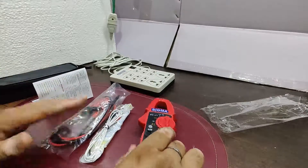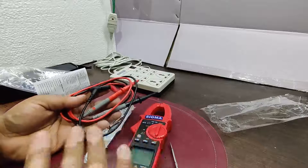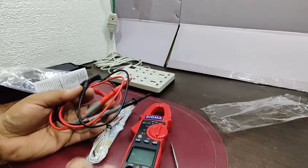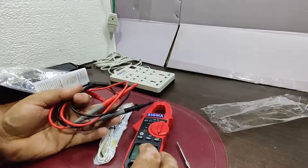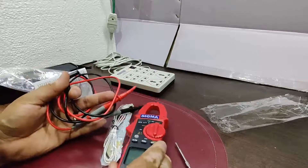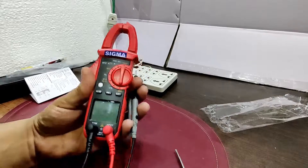I've already put the batteries into the clamp meter. Here are the lead sets provided with the instrument. It's a decent lead set. Sigma clamp meters and multimeters generally provide a good quality lead set, which is important because some manufacturers don't pay attention to this, and poor quality leads get destroyed quickly in the field.